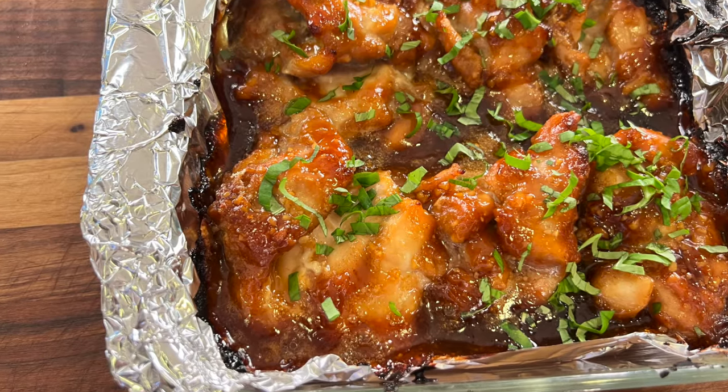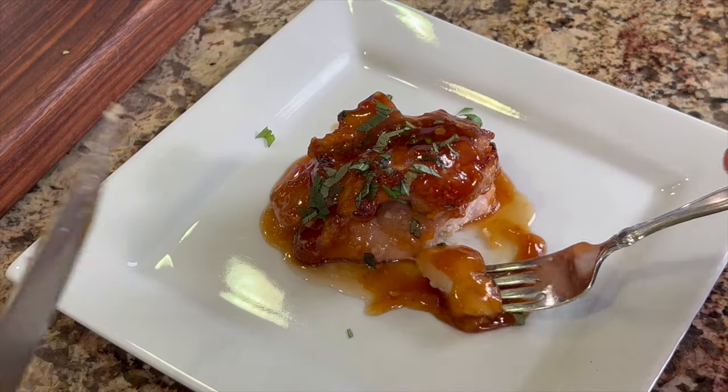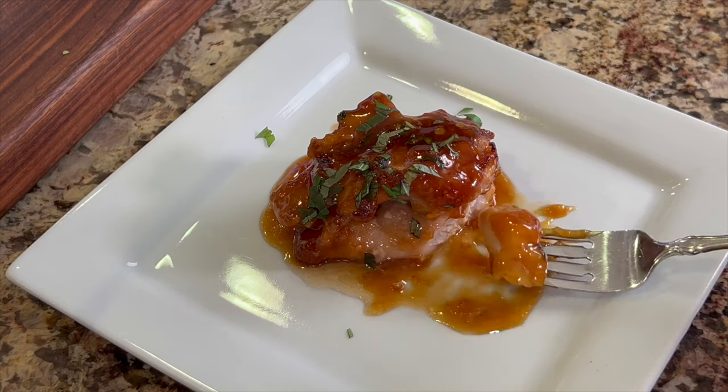Today I'm making some honey garlic chicken. Now this is baked in the oven. It is so easy, you guys. It is delicious. It's got that sweetness. It's got a little soy sauce. It's just a nice combination.